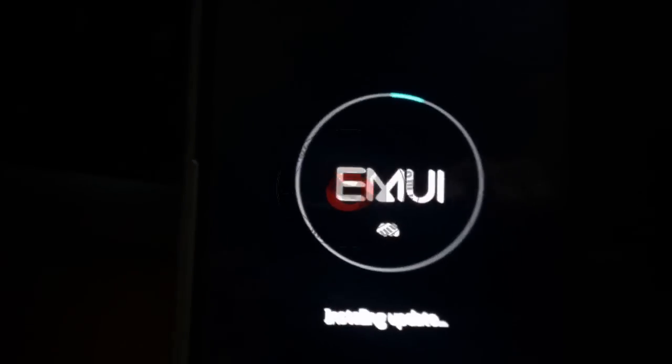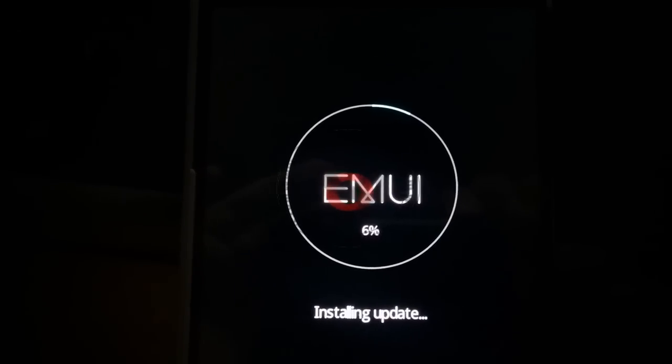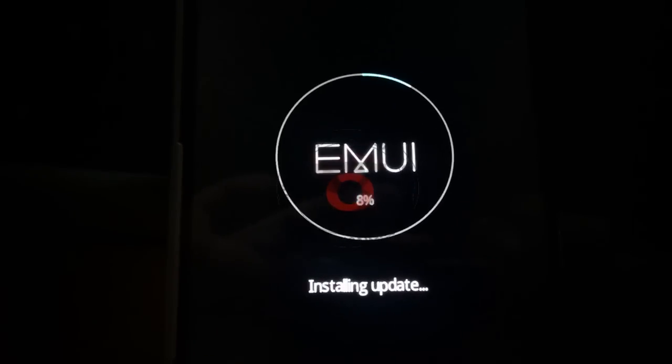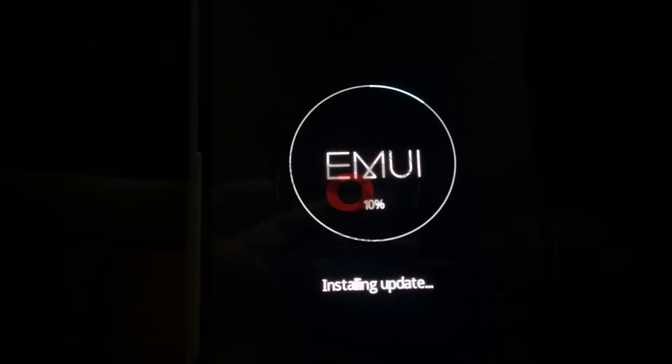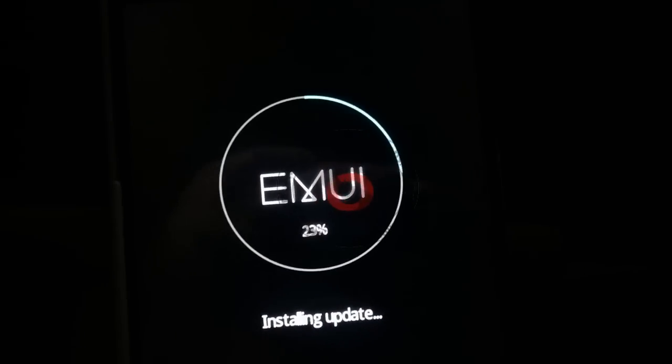The B560 installation and upgrade process has started. The installation will take almost 20 minutes to complete, so you have to wait. I will speed up the video.